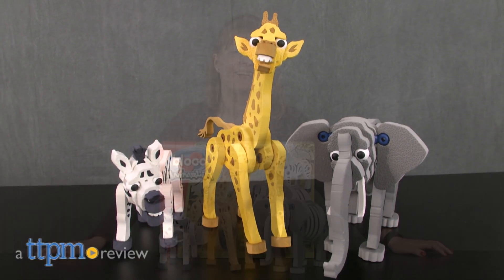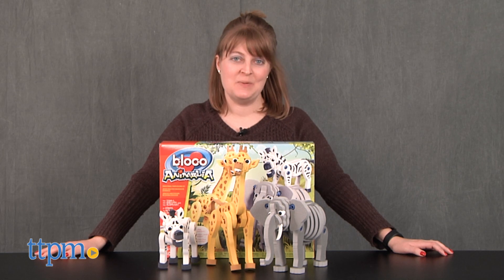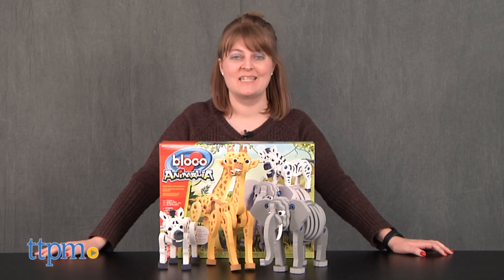Build your own African Safari. Hi, I'm Laurie from TTPM here with the Blocko Animalia — the zebra, the giraffe, and the elephant construction set from Blocko Toys.